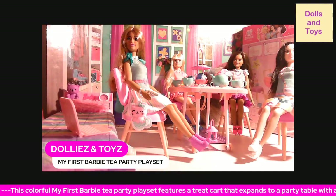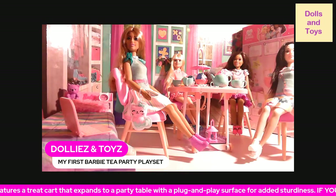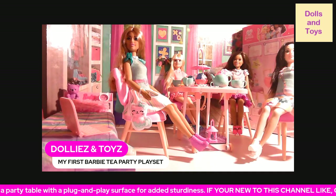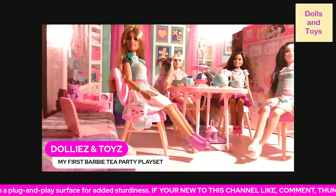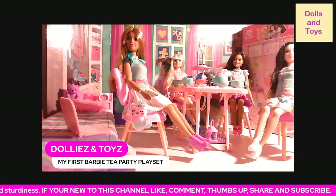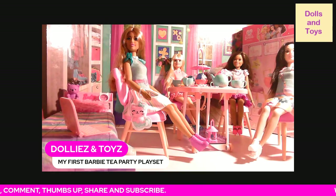Hey you guys, welcome back to my channel! Today we have my first Barbie tea party playset. This playset is a colorful My First Barbie Tea Party Playset which features a treat cart that expands to a party table.